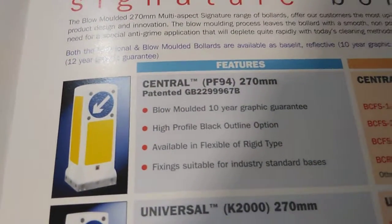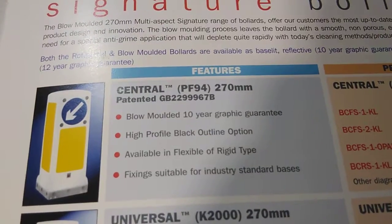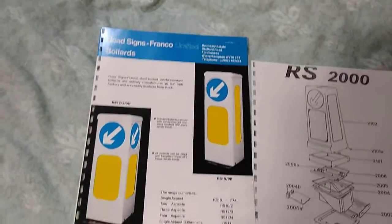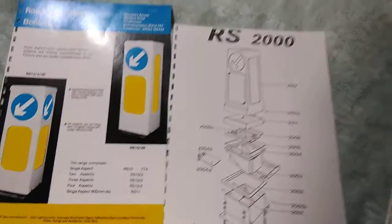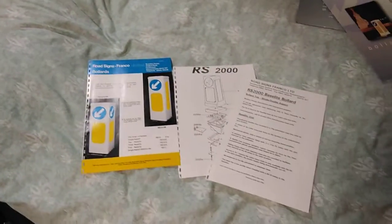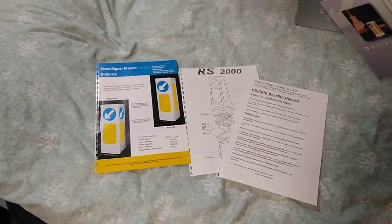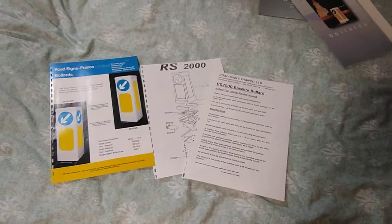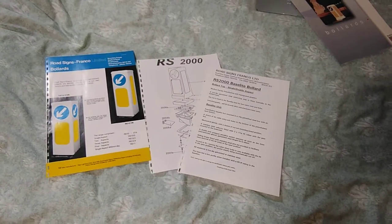So anyway, that's the first in the brochure series — a simple video on a very small brochure. That's all I can say on this, so thank you for watching. Bye.